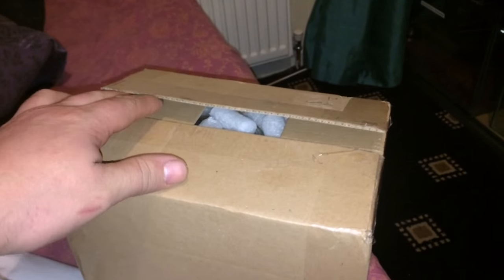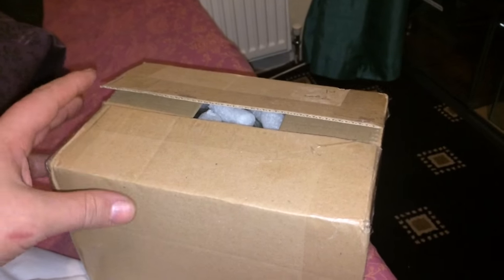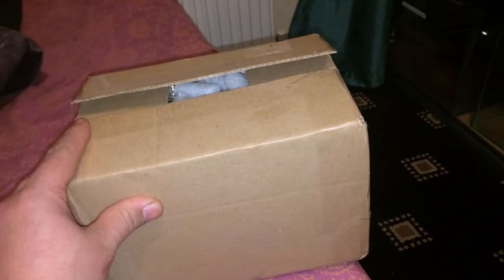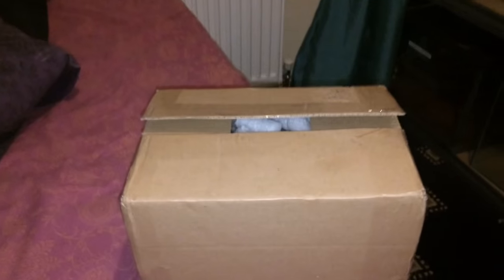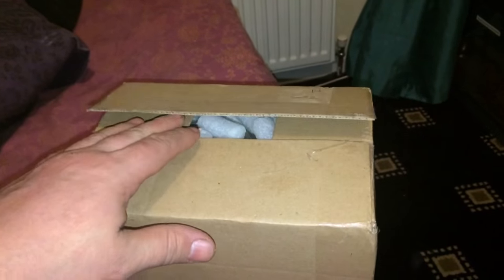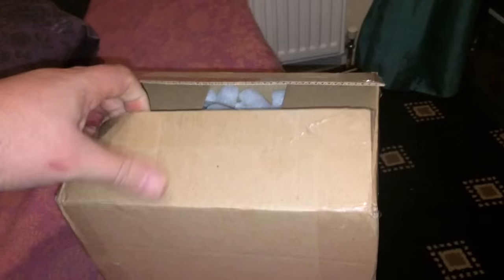Hi everyone, hope everybody's okay. The Spider-Man here. So I've had a parcel come this morning — well, it didn't come this morning, it came on Tuesday but I couldn't actually fetch it because I was at work.